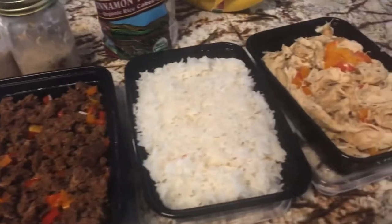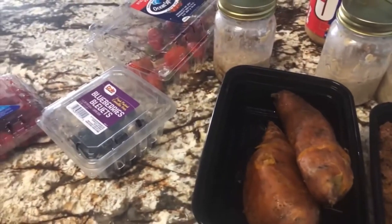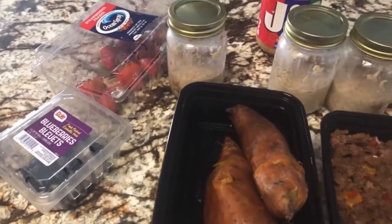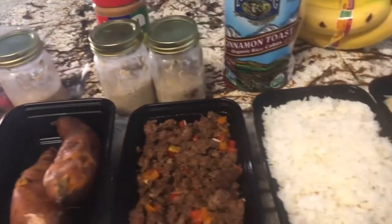Since I know y'all are tired of seeing the same couple of meals, I'll start trying to do different meals so y'all can see a few other things too. But salmon is just kind of expensive when you buy it for the week. So just stay tuned.